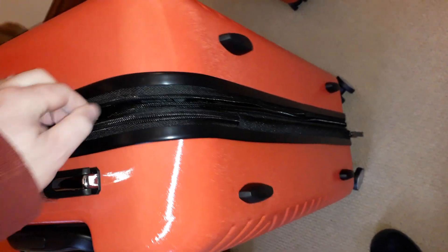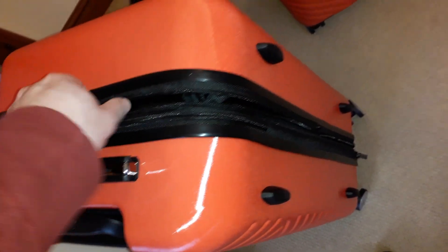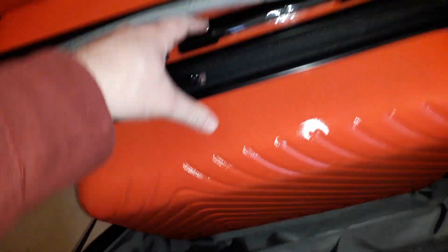They're all the same construction. Here are the feet, and here's the expansion zip — you literally just get an extra inch and a half or two inches of space. If we open this one up — it's a nice zip — and here's the smallest one inside. That's how they all come nested inside each other.